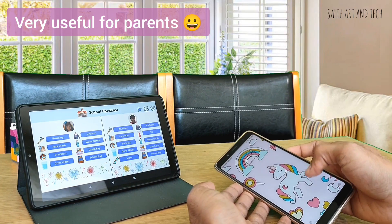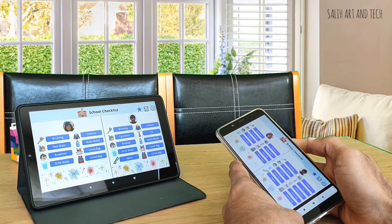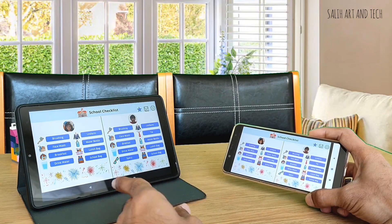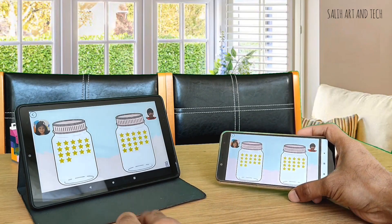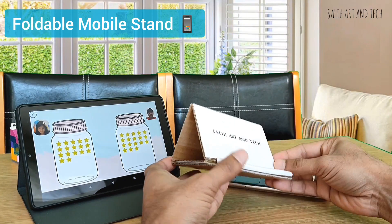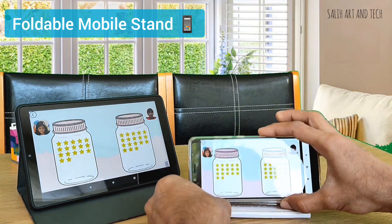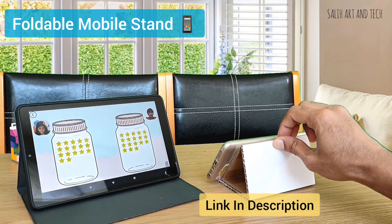You can access this app on a mobile too. I am launching the same app on a mobile. Both show the same information because both are connected to the same backend. Meanwhile, don't forget to check out this foldable mobile stand that I have made — I'll share the link in the description. It's very useful for kids to watch videos on mobiles or tablets.